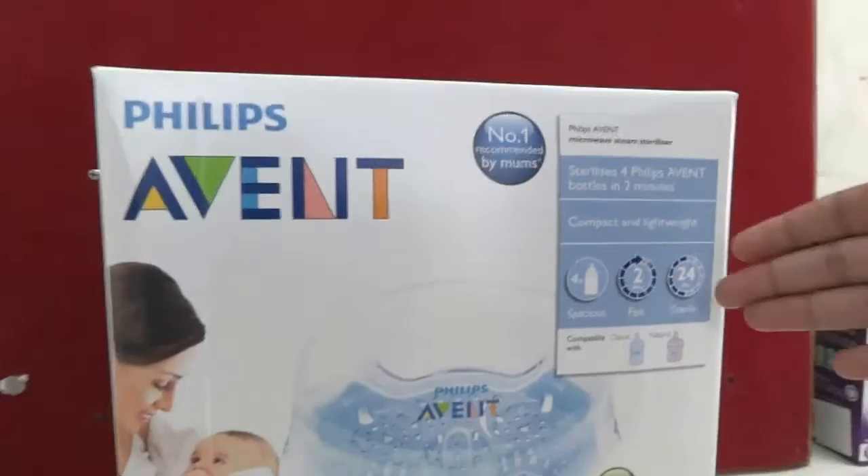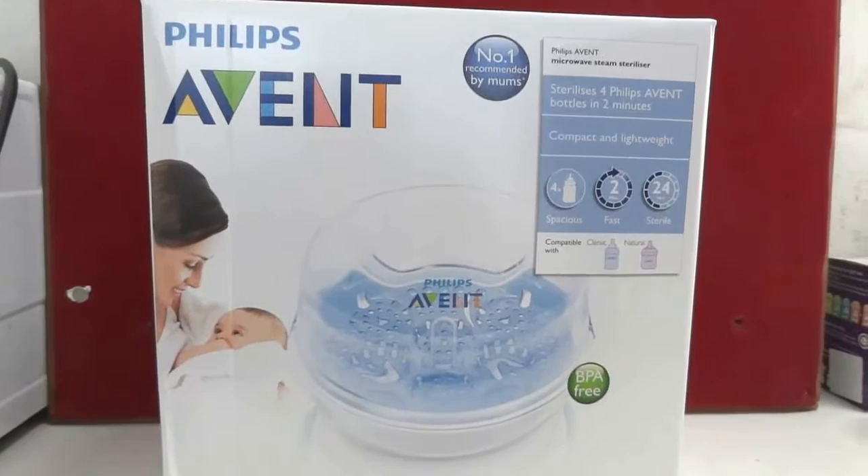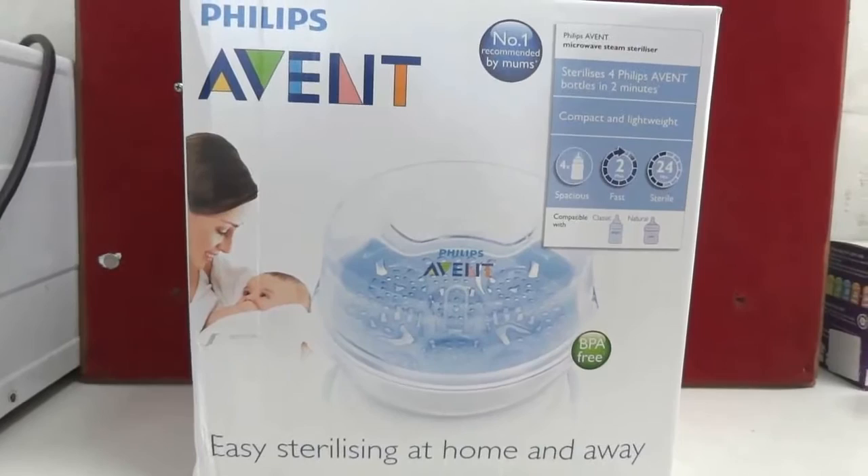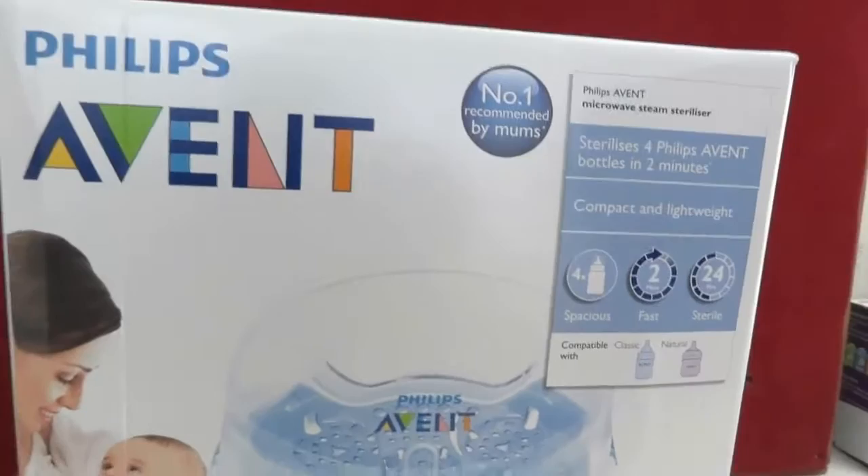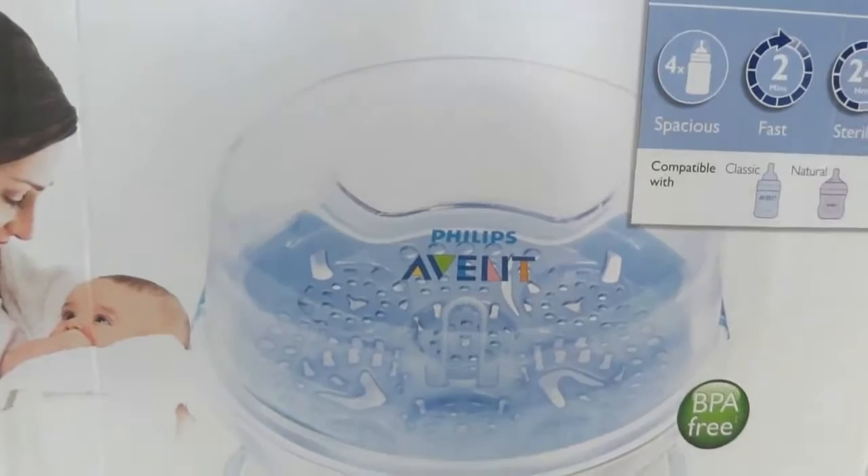This microwave sterilizer can hold up to four feeding bottles and accessories. It is a very convenient, lightweight, and safe product to use. It is made of BPA-free material and is easy to carry with you, making it suitable for use at home or on the go.